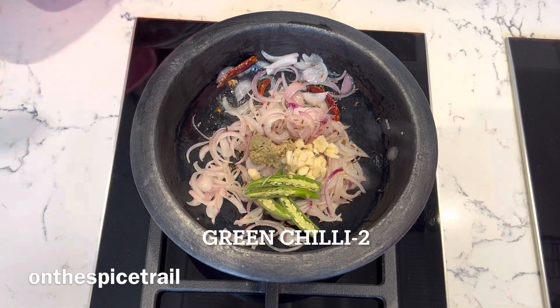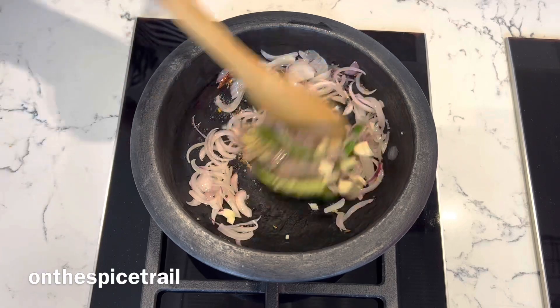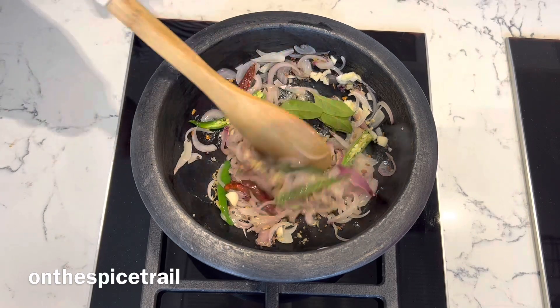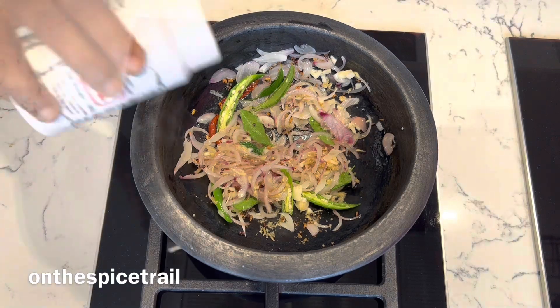Add a few green chillies and toss them. Add in some curry leaves. Cook for another one to two minutes till the onions are translucent and soft.